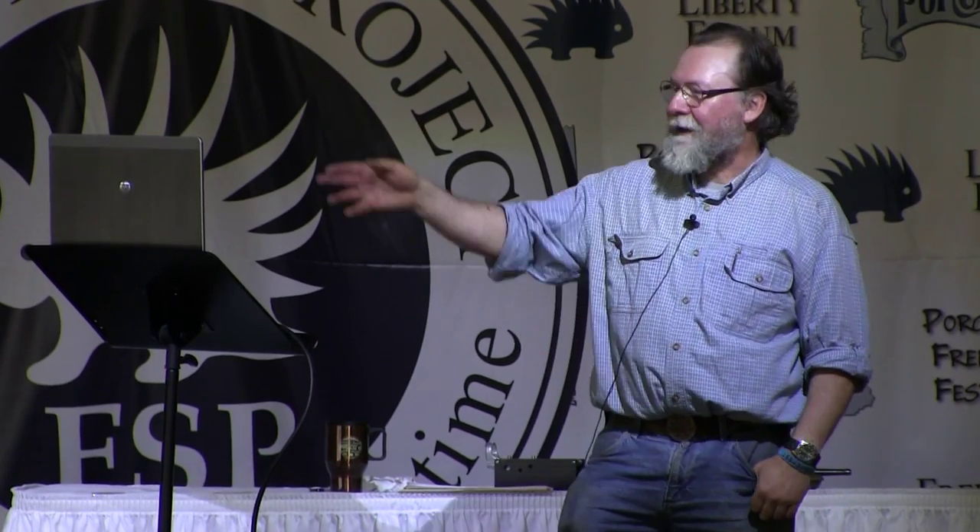Thanks for coming, everybody. You're welcome to stop by and talk. Sorry the presentation didn't work. Thank you.